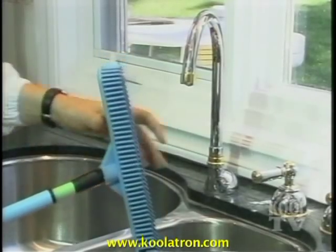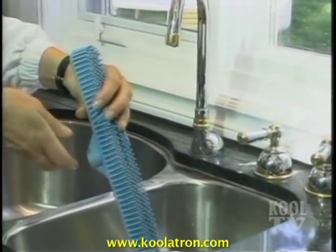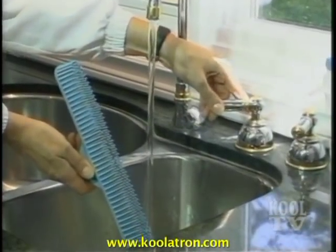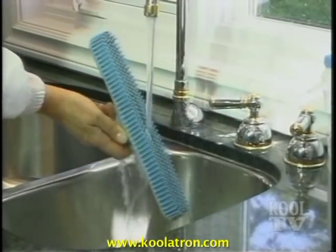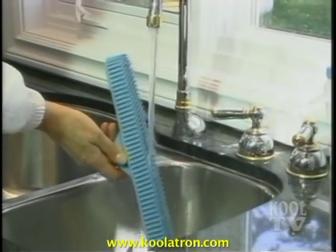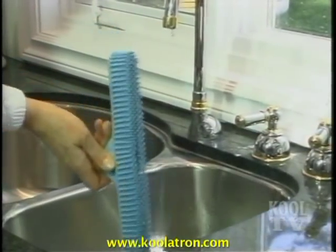To give your Sweep'n Clean a quick wash, just break the vacuum seal by rocking the head back and forth, then rinse under any tap. Once all of the dirt and grime has been rinsed away, simply shake off the excess water and let it air dry. It's never been easier to keep a broom this clean.